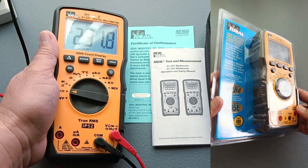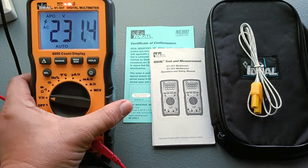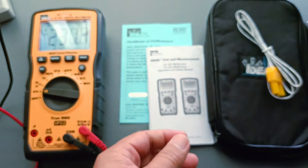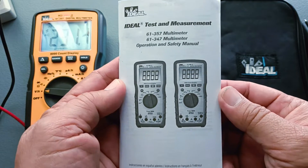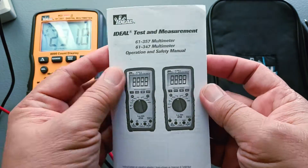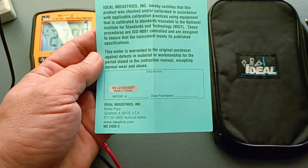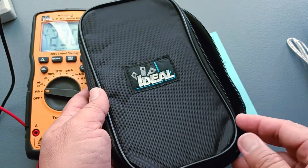My order was delivered in a secured, totally sealed, see-through blister pack. Inside the blister pack I got the main unit itself, the digital multimeter, a pair of test leads which incidentally also carry the UL marking, the type K thermocouple or temperature probe, the user's manual — which although in black and white was clearly written and illustrated in English, Spanish, and French — the certificate of conformance including the country of manufacture and serial number, and the soft zippered carrying case with a nice Ideal logo stitched in front.